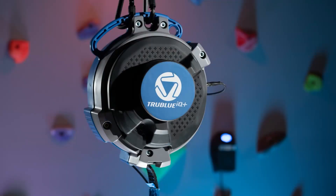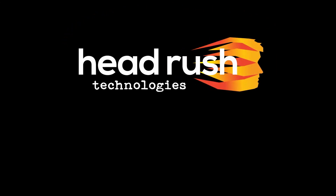My name is Owen. I'm a senior engineer here at Headrush Technologies. In this video, I'll be walking you through the installation process for a True Blue IQ Plus Auto Belay. Because of the IQ Plus' catch-and-hold capability, there are a few more steps involved for installation than for a regular True Blue. But we've done our best to simplify things and make it so that anyone can install an IQ Plus with no technical expertise required.